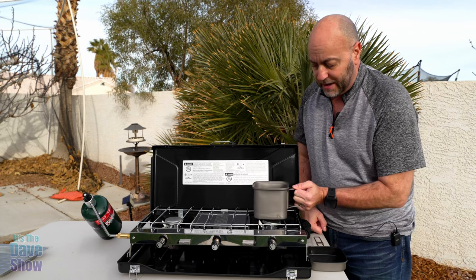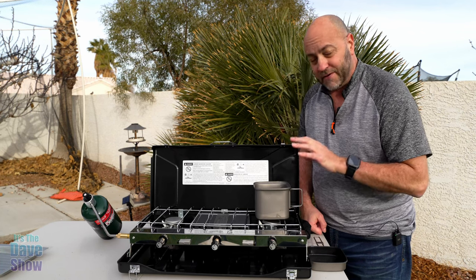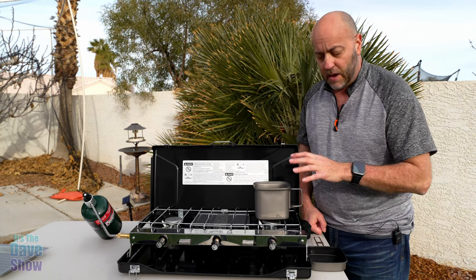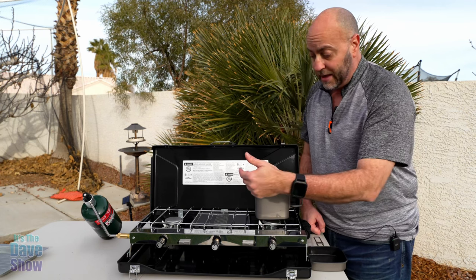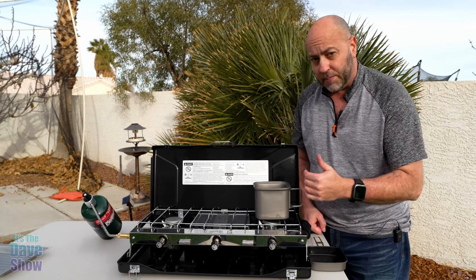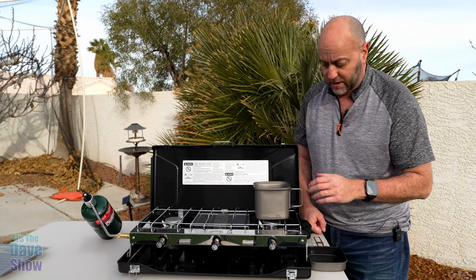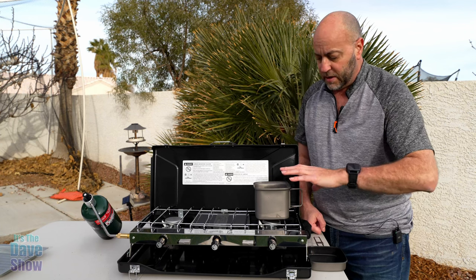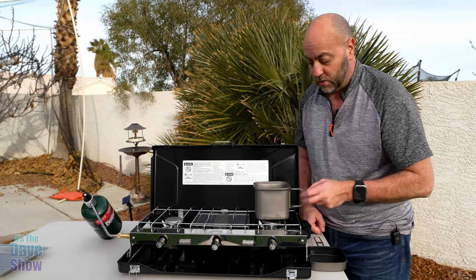Right now I just have water in it. It's a titanium material, very lightweight, and it conducts heat pretty well. I was testing it out on the stove and just had it on there for a couple of minutes and the water was already warm and starting to boil. It works really well to heat things up fairly quickly, which is what you want.